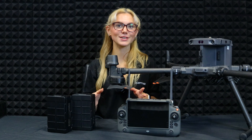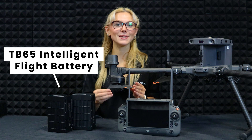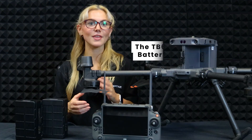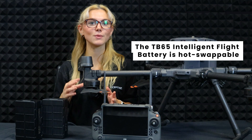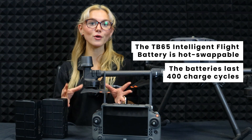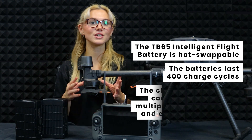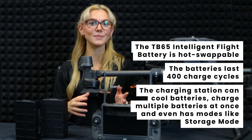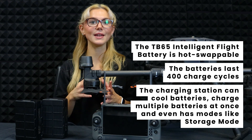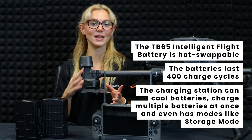Let's talk about the battery system, because DJI nailed it. The M350 uses TB65 batteries that give you 55 minutes of flight time. They're hot swappable so you can quickly swap them out and get back into the air. Plus, they last for 400 charge cycles, which means they're cost effective too. The charging station is super smart — it can cool down the batteries, charge multiple ones at once, and even has different modes like storage mode to keep your batteries lasting longer.